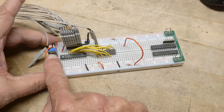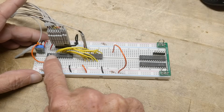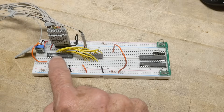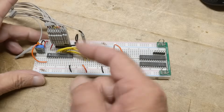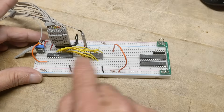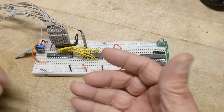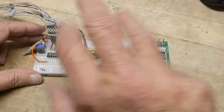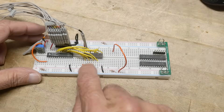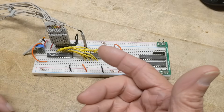That's a 555 timer sending a square wave into this device, which is a GAL22V10. This is programmable RayLogic, and it's just programmed to be an 8-bit counter. So we've got 8 bits counting here, and those 8 bits are going to be compared to some static number. Those 8 bits will be counting, and then if the count number ever reaches the other matching number, I'll get a pulse out.